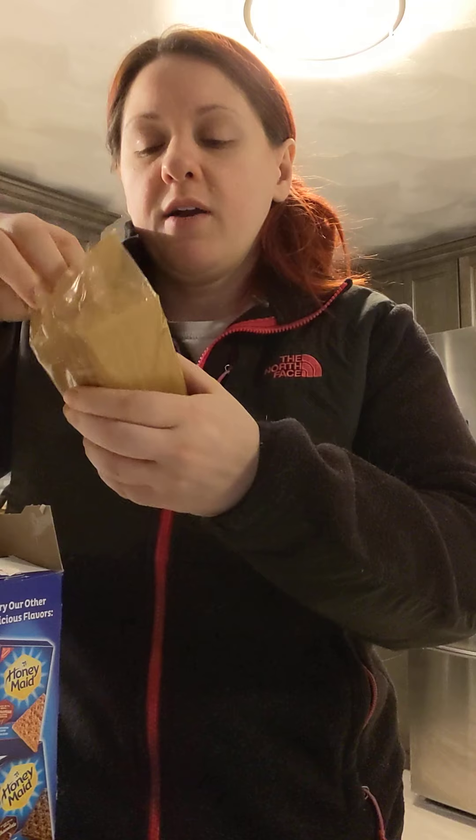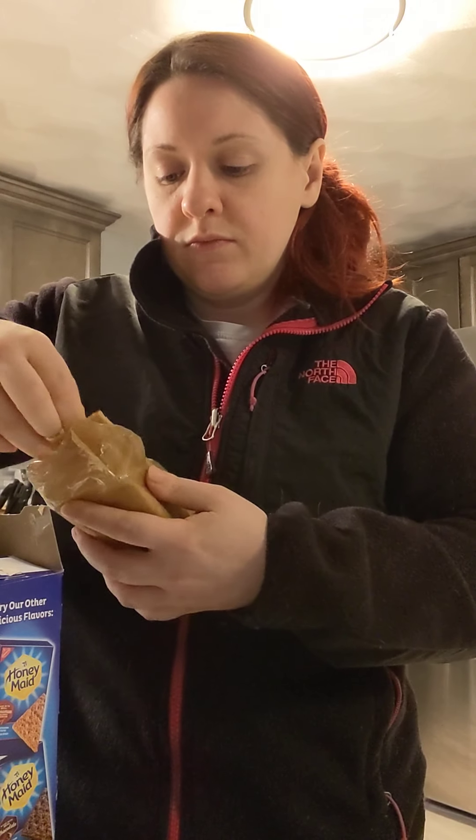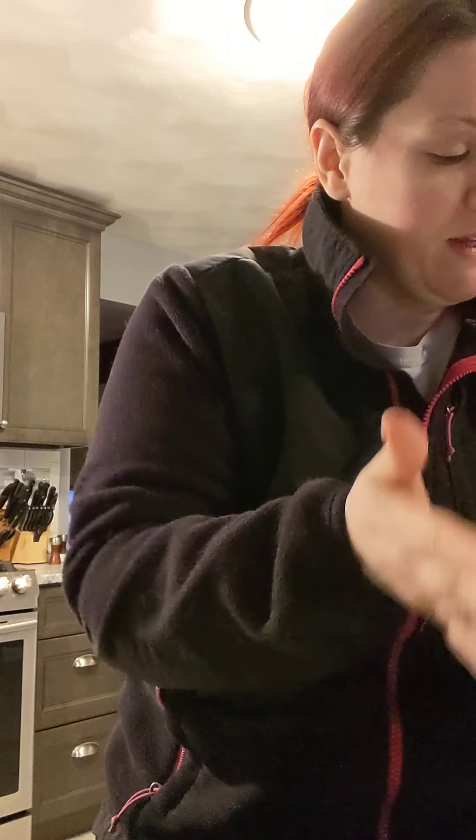Alright, so step one: you're going to break up one graham cracker. Take one full sheet of the graham cracker out of the package and just break it up into pieces — as big as you want them, like little squares, little pieces. Break them up. Alright, I got that broken up into pieces.